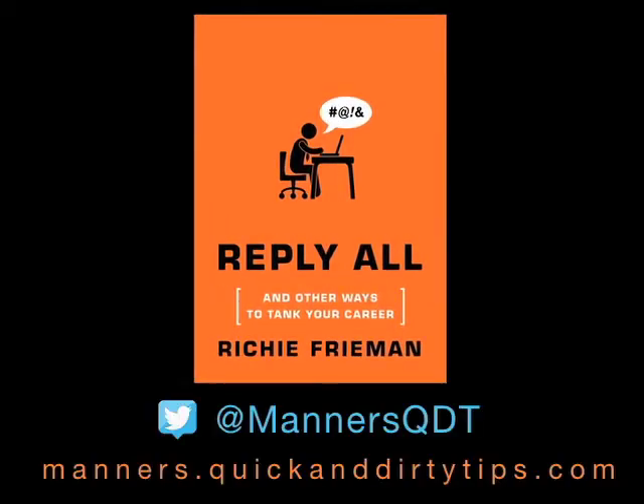For more tips on modern etiquette, check out manners.quickanddirtytips.com. And don't forget to follow me on Twitter at MannersQDT.